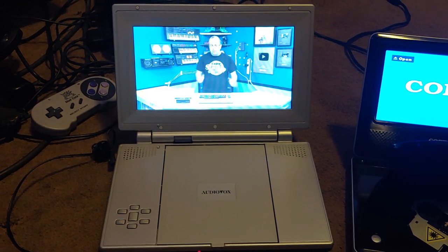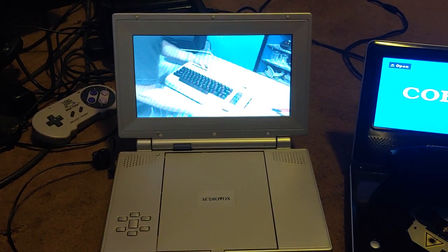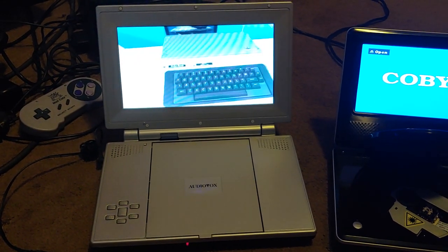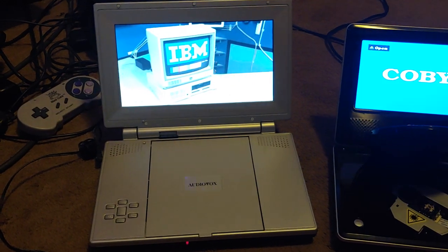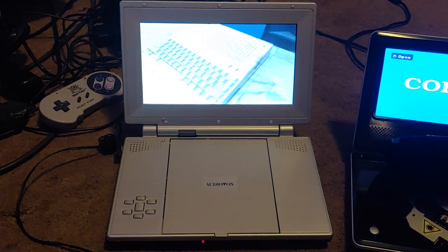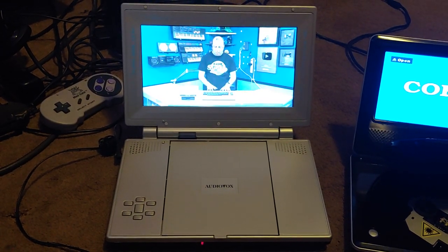The DVD is playing the 8-bit Guy intro — restoring a Commodore 64. He mentions he's never restored one before, having previously done a Vic 20, Commodore 128, 128D, 116, Commodore PC clones, disk drives, Color Computer, Osborne, a compact portable Bell and Howell, and an IBM PCjr along with a monitor. And there it goes — it's starting to mess up.